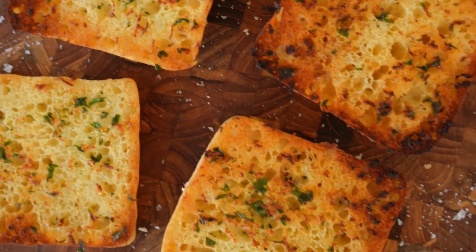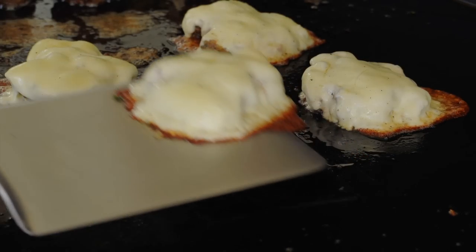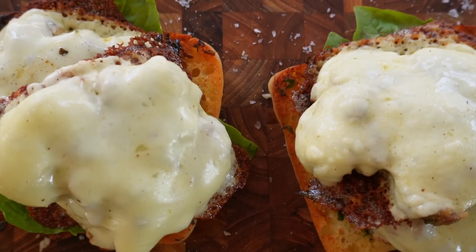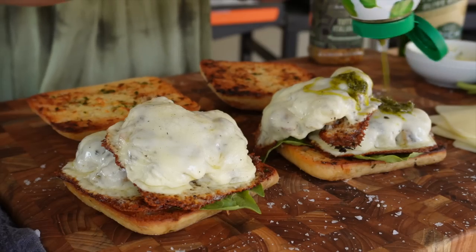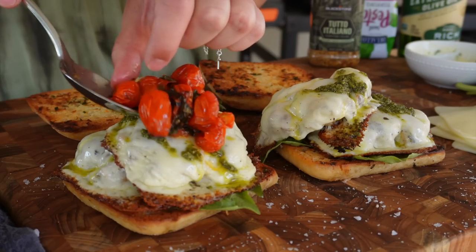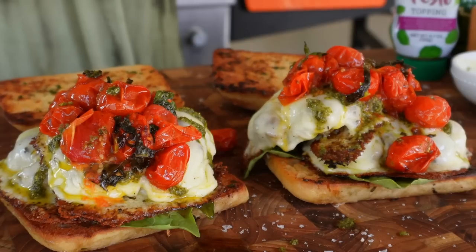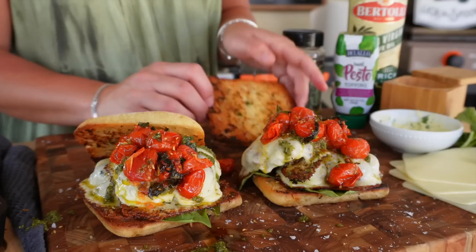On the golden crispy ciabatta bread, we'll add some whole basil leaves. I go for two smashed meatballs per sandwich, a nice hefty drizzle of the DeLallo basil pesto topping — or make your own — and then a spoonful of those slow roasted garlicky tomatoes. Finish with a sprinkle of Tutto Italiano and some Maldon sea salt flakes. They're gorgeous.